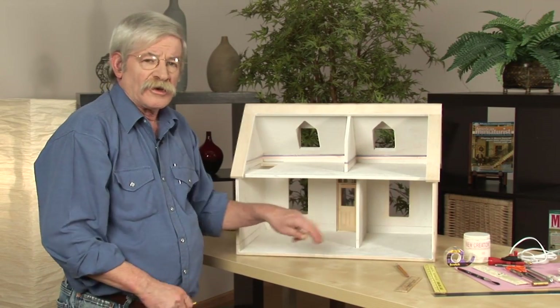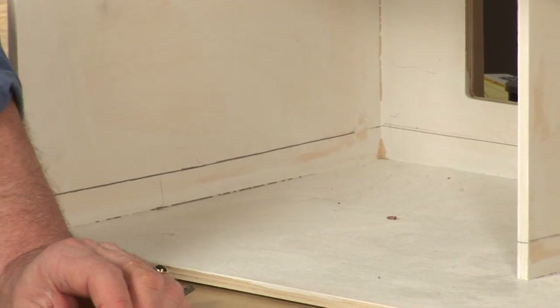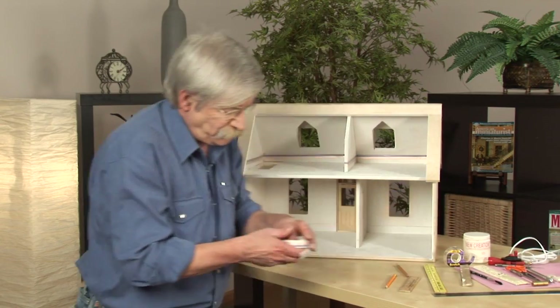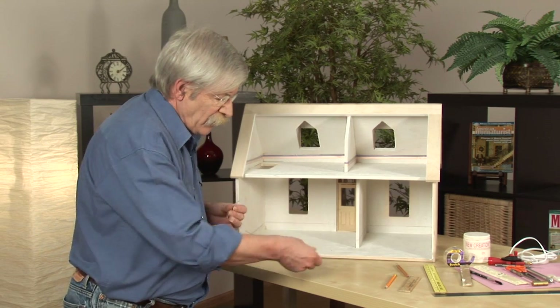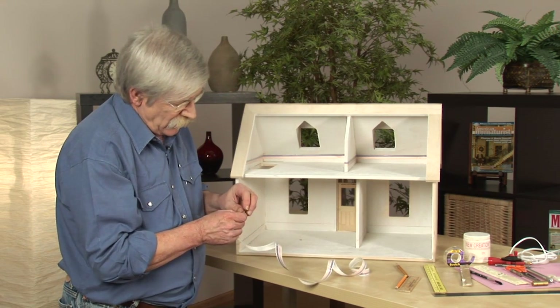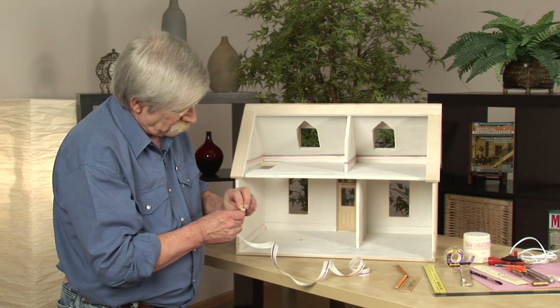We've now completed the horizontal lines in our first floor and we can start by putting the tape wire in. So we'll get our tape wire. This tape wire has an adhesive back on it — very easy. All we have to do is peel it and stick it.